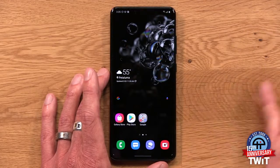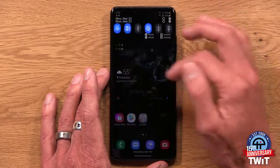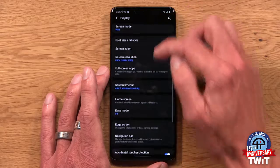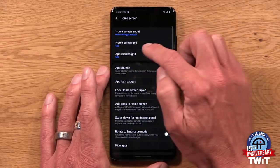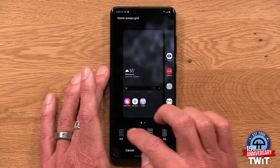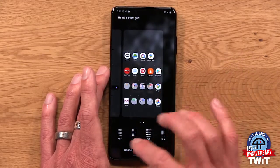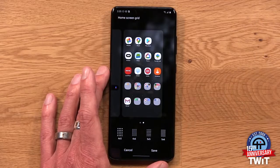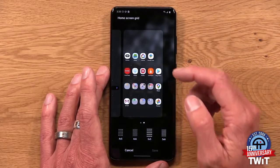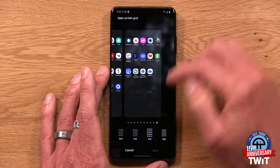Another customization I think is really helpful — and I do this on all Samsung phones — is setting the home screen grid, because by default things are very large and spaced out. Go into Settings, Display, and Home Screen. You've got Home Screen Grid — I set mine to 5x5. Out of the box you're looking at something like 4x5, so things get a little bigger and you only have four icons across. I like to fit just a little bit more in there. You can also do this on the app tray with App Screen Grid — it makes that same adjustment there.